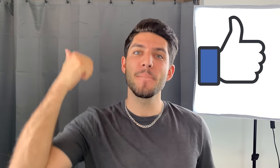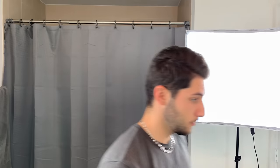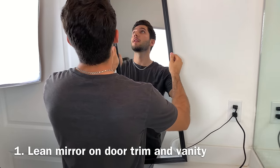It's your man Alex, welcome back to my channel. Make sure you guys leave a like and subscribe if you're new. And now for the star of the show, weighing in at half a pound, four feet tall in length — your seven dollar Walmart mirror. Let me stop playing — I use my mirror in three different ways.